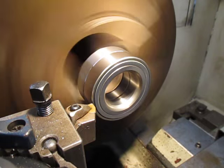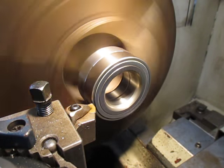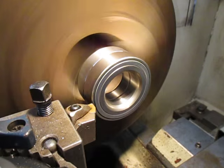There we go — we've done our second cut. We'll take some measurements and carry on from there.